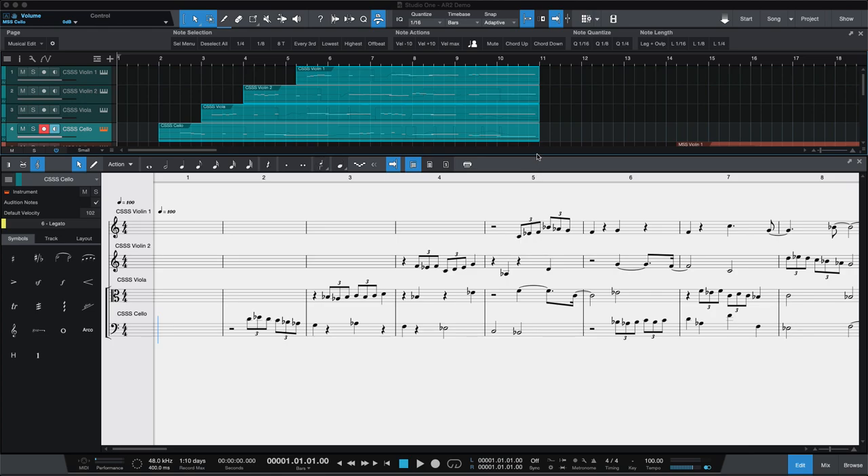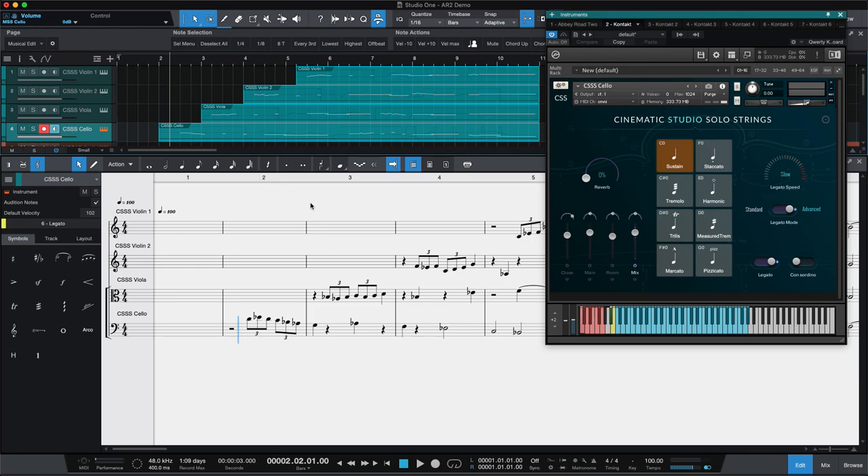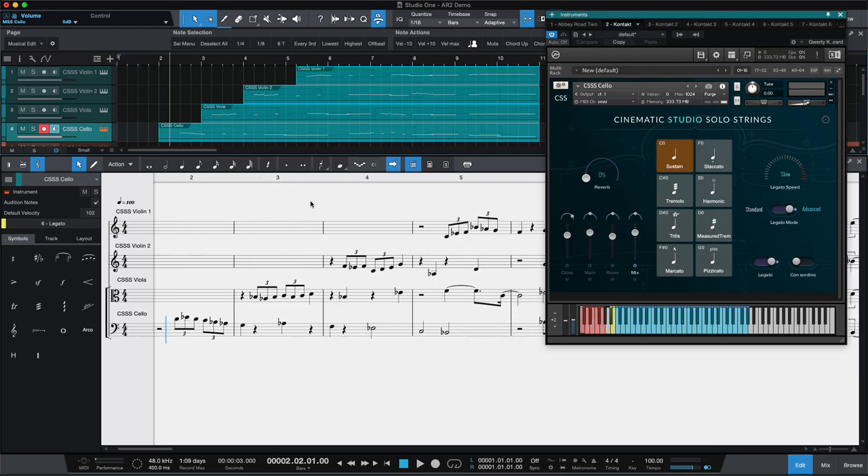We're going to post the music, the MIDI, and I'll post my Studio One session — or project or song profile, whatever it's called — to VI Control, Virtual Instrument Control, a forum that has got a lot of enthusiasts for virtual instruments. And it goes like this, and I've made a couple minor changes since I posted the last version.